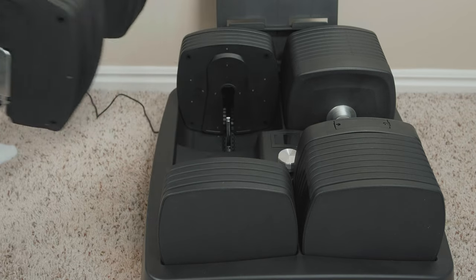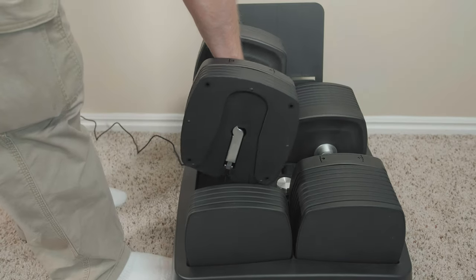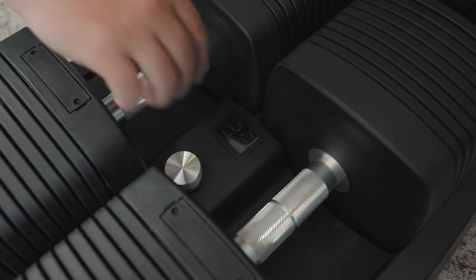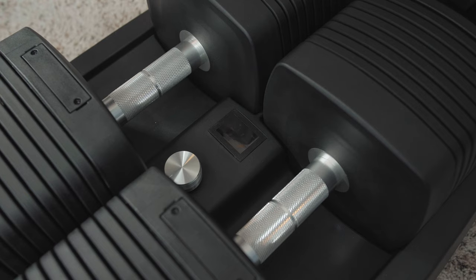It is important to note that you should not remove the handles while the display is flashing red. This could cause the weights to misalign, which will flash the error code shown here, and you will need to realign the weights manually.